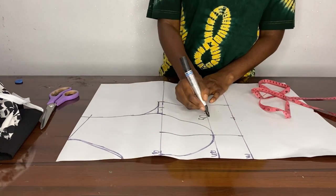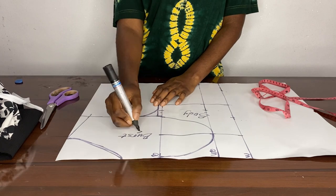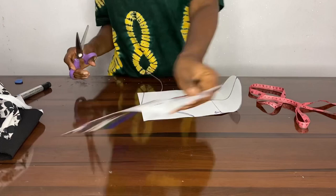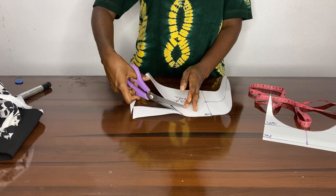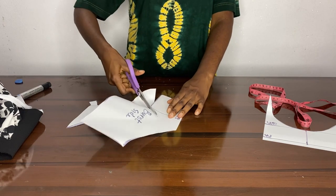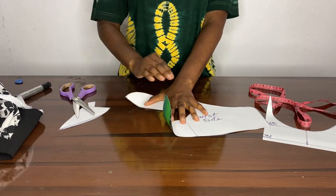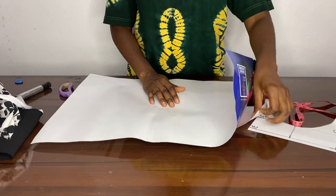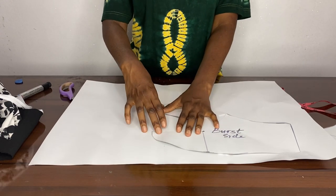We're basically done with this, but then we're going to take in the bust area of the pattern and create another bust because we want it to have pleats — using this as-is won't allow us to create that pleat. So here we'll just be cutting the center and then cutting from the center to the neck area where we stopped, and then we just open it up. We have to transfer that to another sheet, so here we're just transferring it.